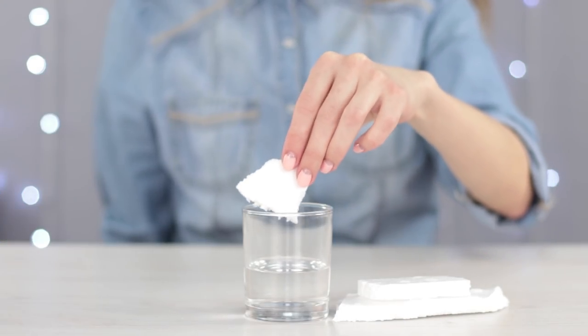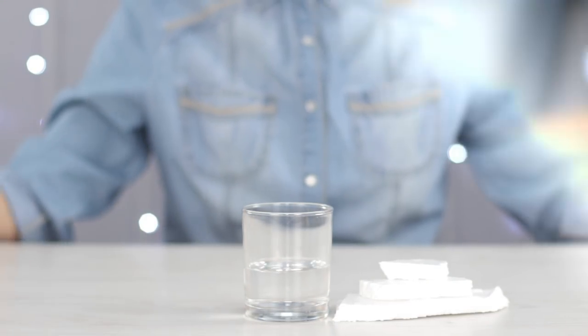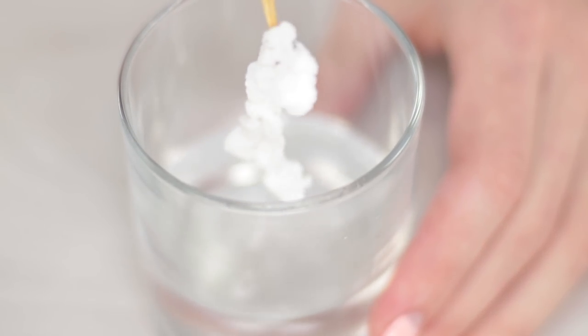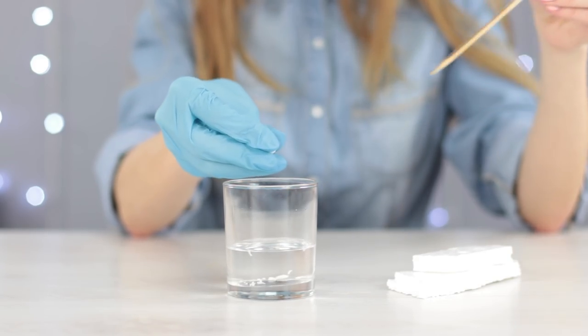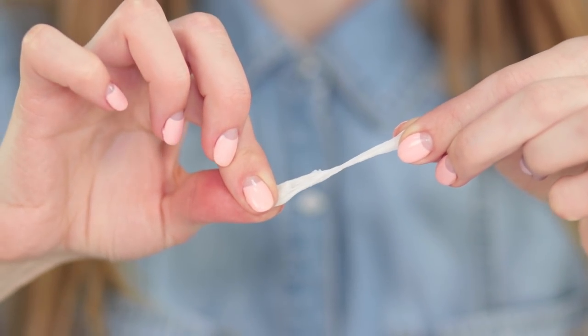What will happen if we soak some styrofoam in some dissolvent? Pour some clean dissolvent in a glass and put the piece of styrofoam in. The dissolvent dissolves the styrofoam! Very unexpected! Your fingers aren't made of styrofoam, but it would still be a good idea to wear some gloves. Look how the piece shrank! It has become sticky and viscous!